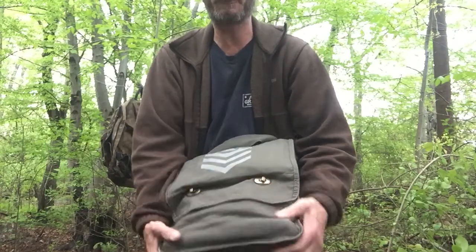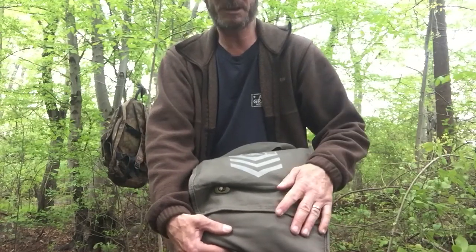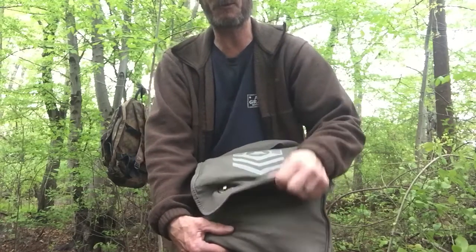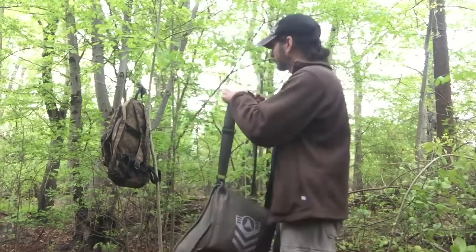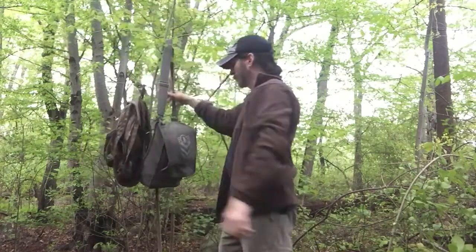Sew it to the top of the cover flap and just have a snap closure on it — that's another way you can close this up to keep the flap from opening and your stuff from falling out. I hope you enjoyed this video — looking forward to showing you more videos every week, so stay tuned. Thank you for watching.